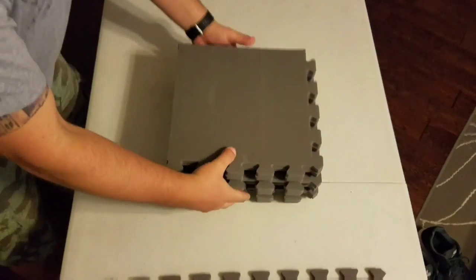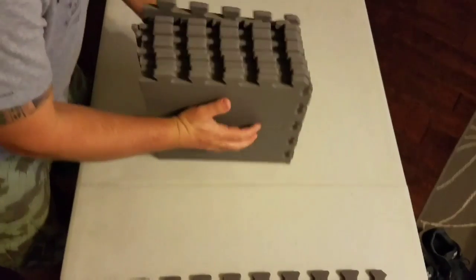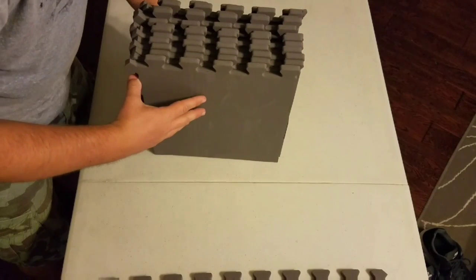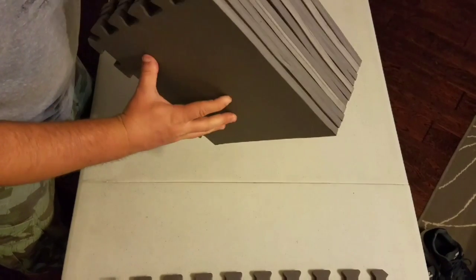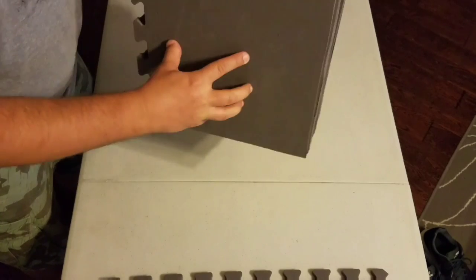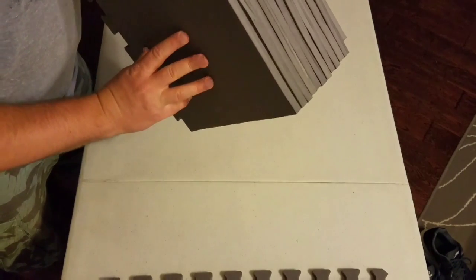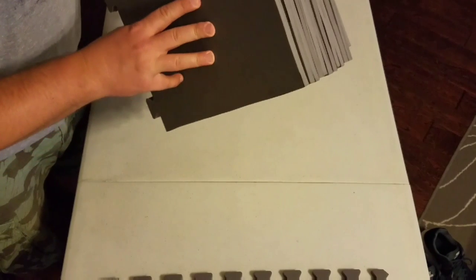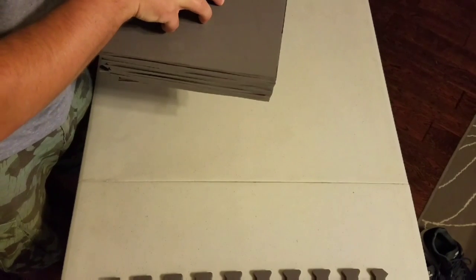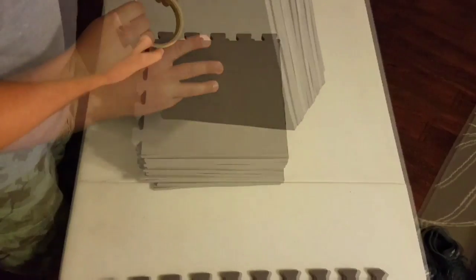Just to kind of keep it somewhat uniform. Now, I was not going for the prettiest target or the straightest target — just looking for something that's going to stop my arrows. I don't want it going through the fence and into the neighbors. You can glue this with super glue, some extra bond gorilla glue, or just tape it up depending on how much tape you've got. I think I'll just tape it for now.